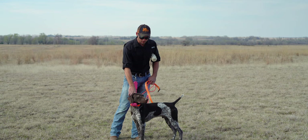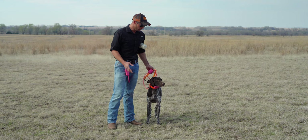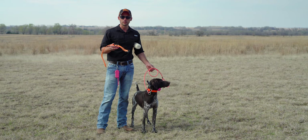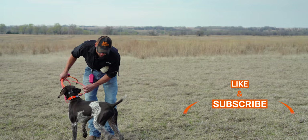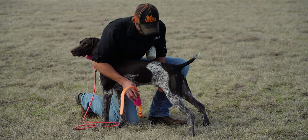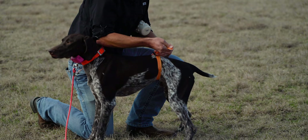I've got two e-collars. I have one here on Legend's neck. Everybody's probably seen Legend on the social medias — he's our new upcoming little boy, and he's been pretty impressive. He is ready for his whoa training now and we're going to start that today. First thing we need to do is fit him with a belly collar. The other video we did was with Rogue, a little female, and people ask how you do this with little boys, so I'm going to show you.